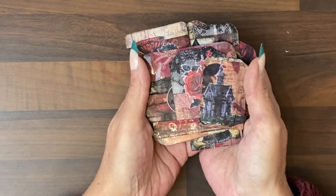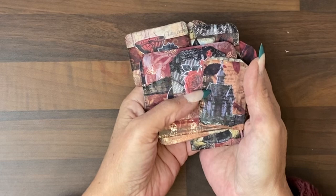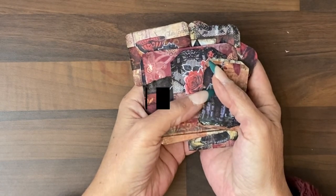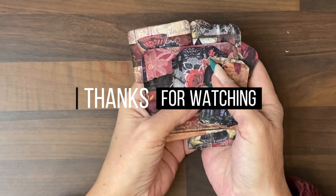I will be back with the last tutorial which will be to go through the journal, add pockets, add page decorations and finish up.